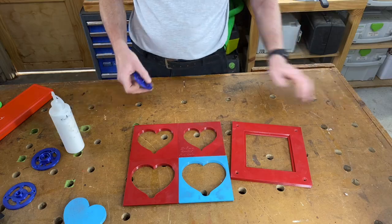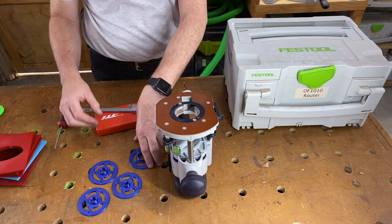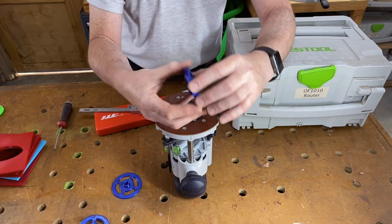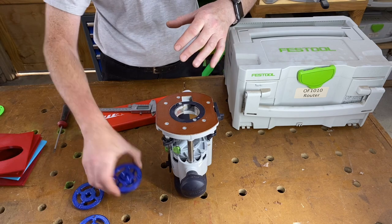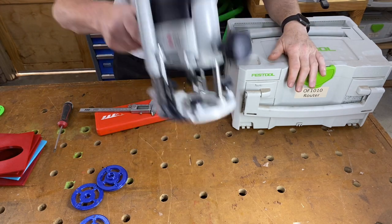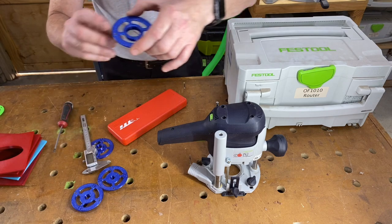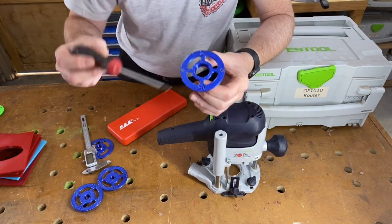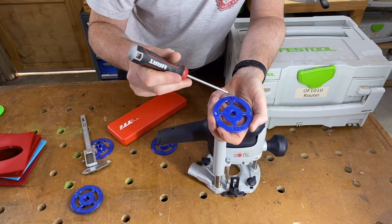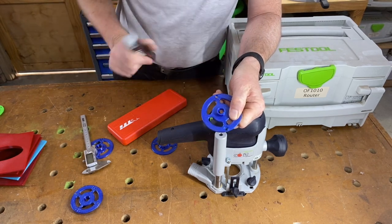We've got Ramsey 3D's template following guides and we're going to try fitting them to the OF 1010. They're all the same size and the holes all align, so we only really need to fit one to prove they work. Before we do that, on the back of each one he's written the inside and outside diameter of the bushing. This one has a radius of 10mm inside and 16mm outside — so 16mm outside diameter, 10mm inside diameter, supposedly.